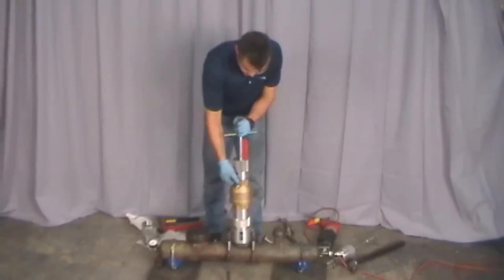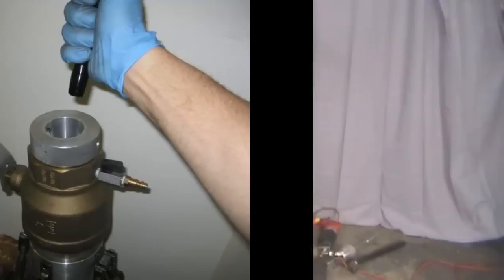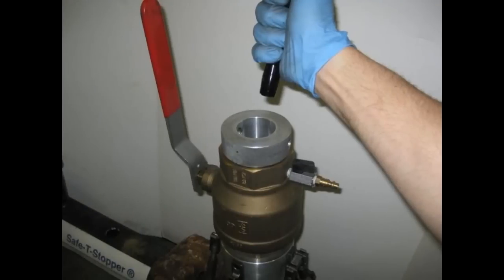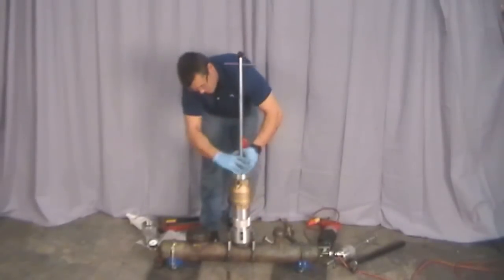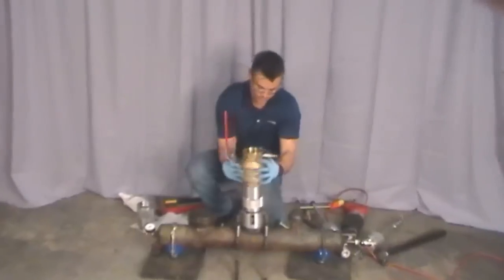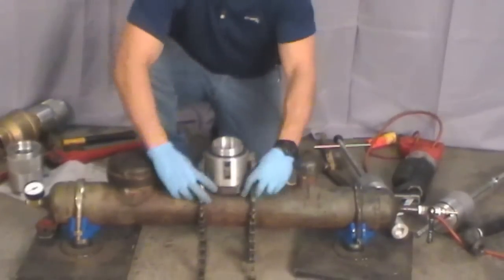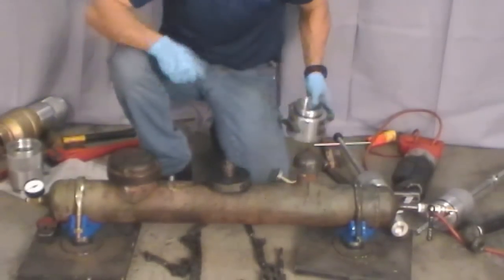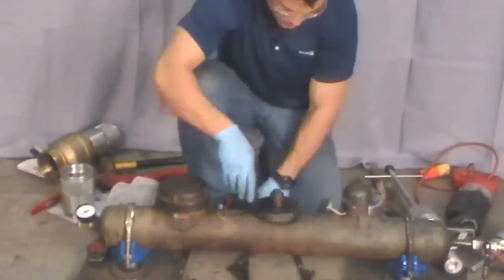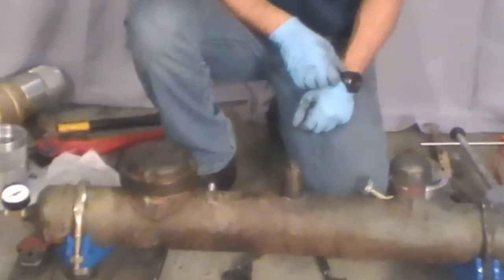Bleed off the excess gas. Close the ball valve and fit the viewport to make sure the plug has been properly inserted. If it looks good and you no longer hear the sound of blowing gas, then the entire assembly can be removed. The operation is now complete.